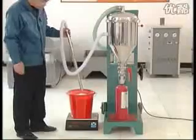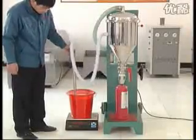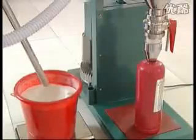Turn on the blower. Put the powder suction pipe into the powder source and start filling. Notice: don't put the powder suction pipe too deep or it may block the pipe.